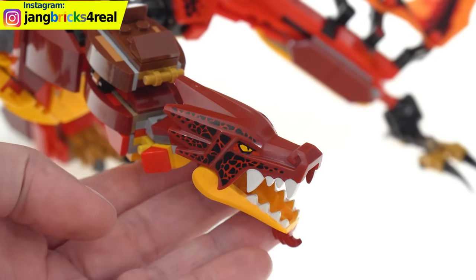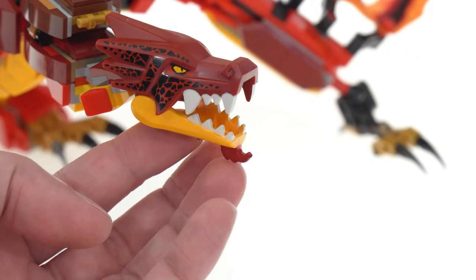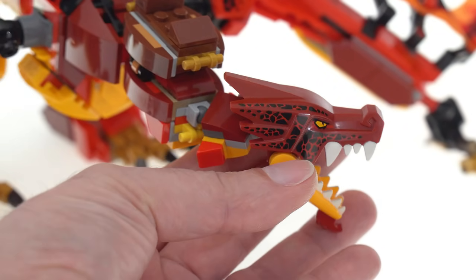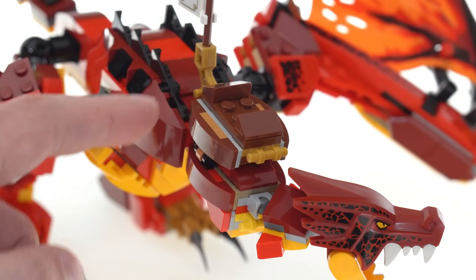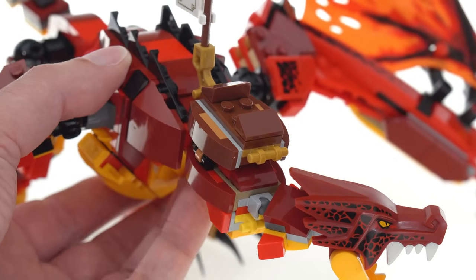The teeth are nice and opaque with the white applications. The little beard tuft down here is done in dark red, which looks pretty good. It's well done. You also get two ball joints in the neck so the head can turn all around. This is the saddle, which can also be easily removed from the back if you want.